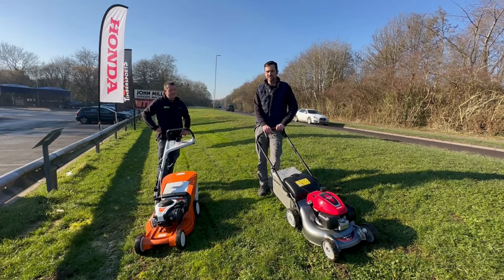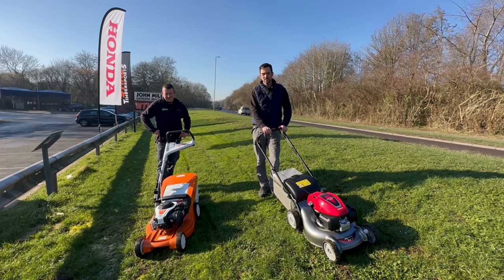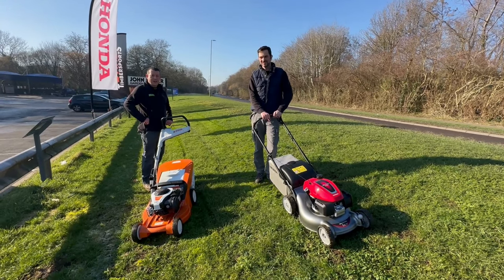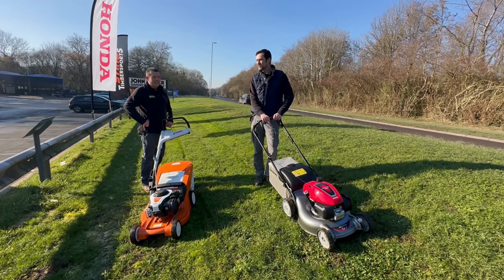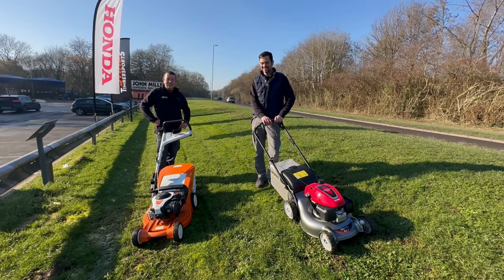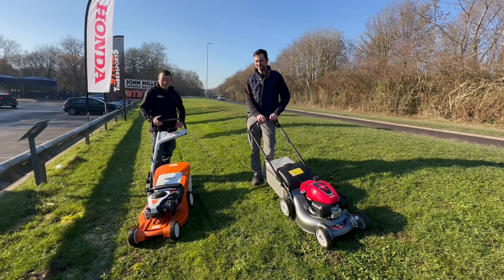Start-up is incredibly simple — one pull gets them going. You can probably see the conditions aren't the best; it's a frosty morning. Current temperature is minus two degrees, mid January. It's not the ideal time to cut the lawn, but if you want to cut the lawn when it's minus two, it'll do it.